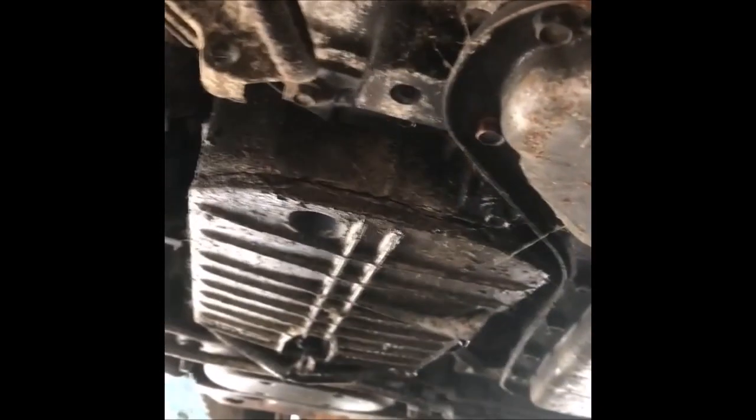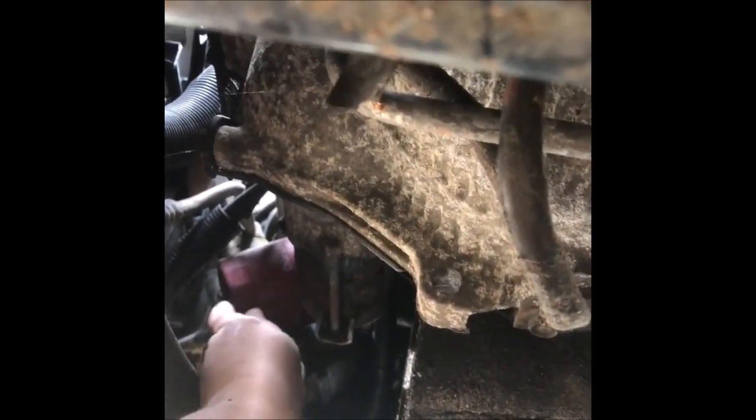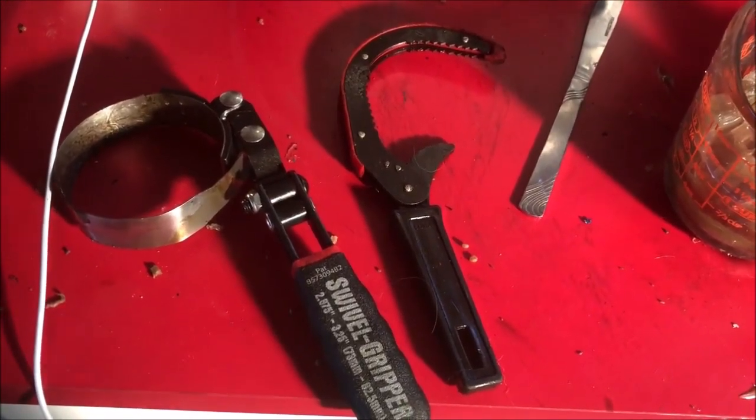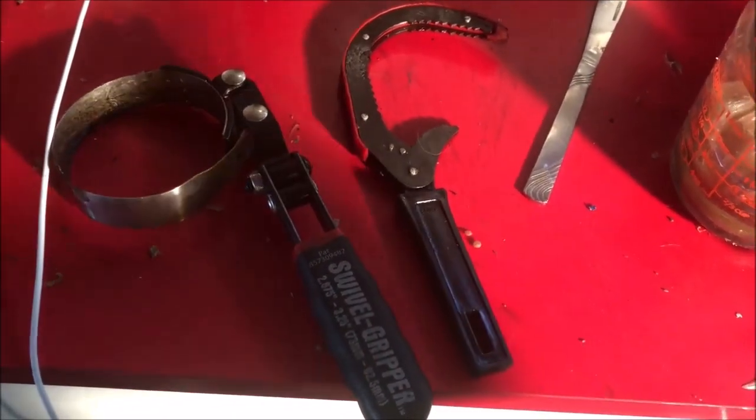When you change the oil, you should definitely change the filter as well. The filter is located in front of where we took the drain plug nut off — it's this red filter right here. Sometimes you can twist it off by hand; sometimes you need a tool. I'm going to try by hand first, and if that doesn't work we'll get the tool. If you cannot get the filter off on these cars, there are plenty of tools that work — these are two different options.